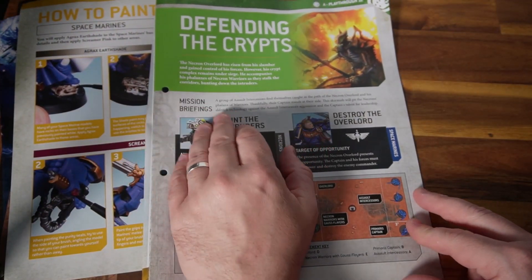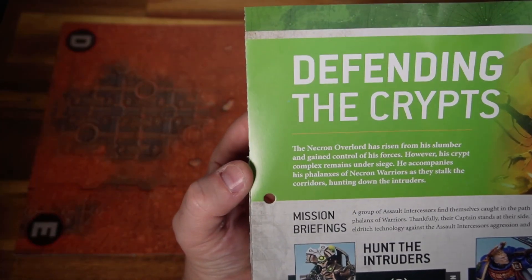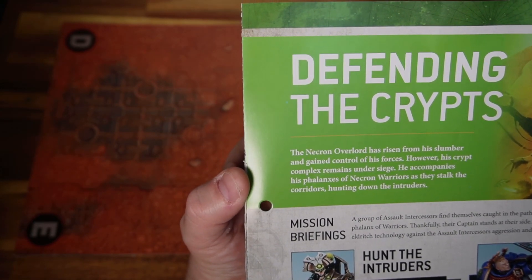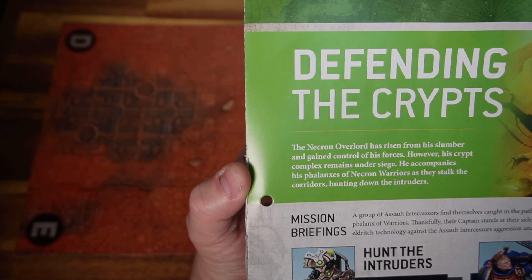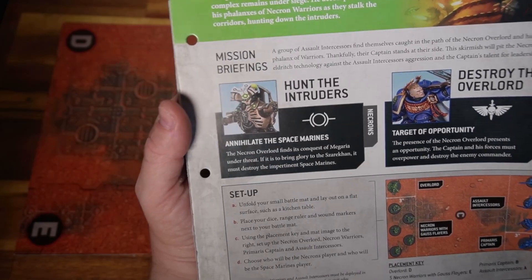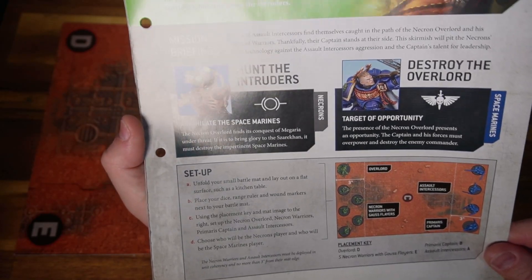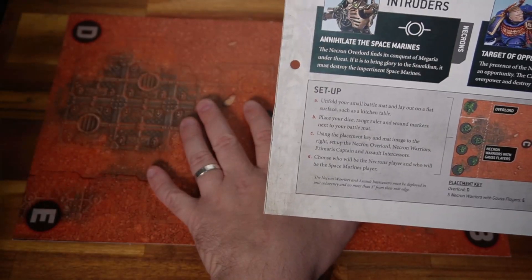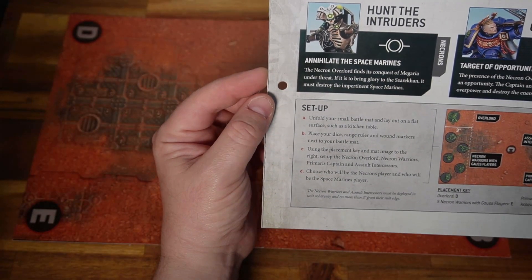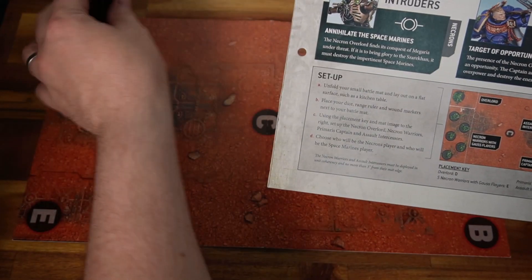And the battle report: Defending the Crypts. The Necron Overlord has risen from his slumber and gained control of his forces, however his crypt complex remains under siege. He accompanies his phalanxes of Necron warriors as they stalk the corridors hunting down intruders. A very simple mission — basically the Necrons want to kill the Space Marines and behead the Space Marine chapter, and the Space Marines want to do the exact same. For this mission we need the small mat, dice, range rulers, and wound markers.